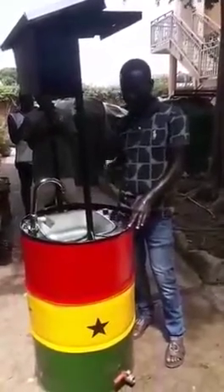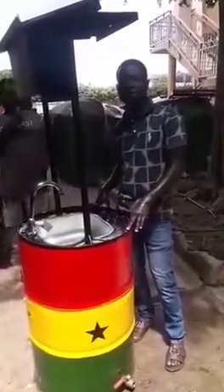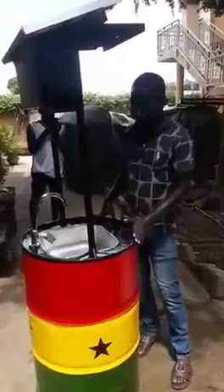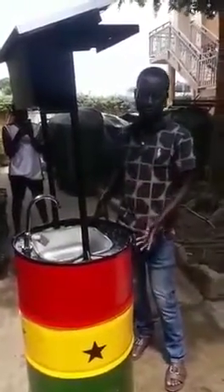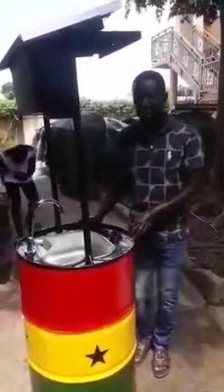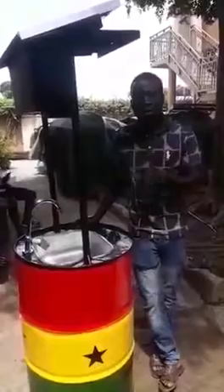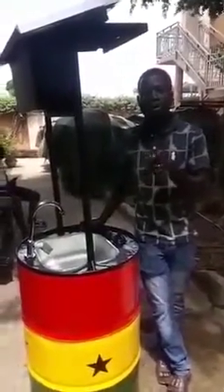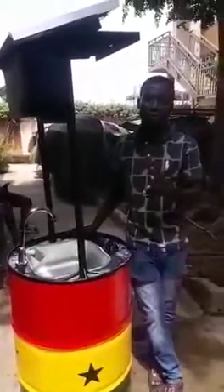25 seconds. This is a system that we've created to help solve COVID-19. Imagine we have this on all our streets with the Ghana flag on it — very attractive. People will be attracted to wash their hands, and the best way of solving this pandemic is washing your hands very well.